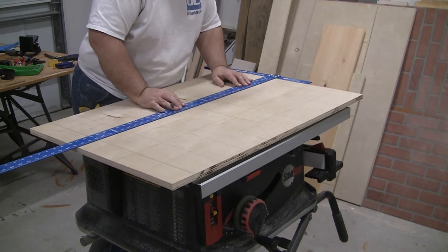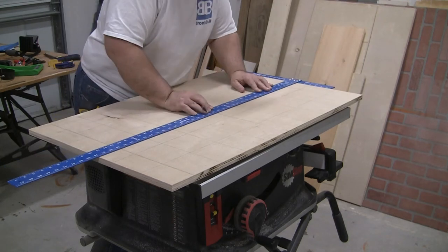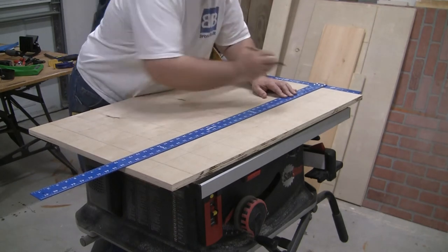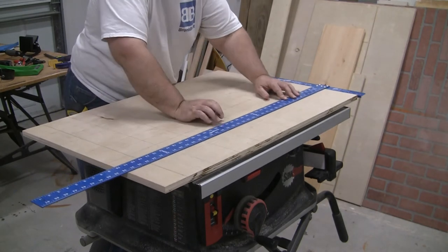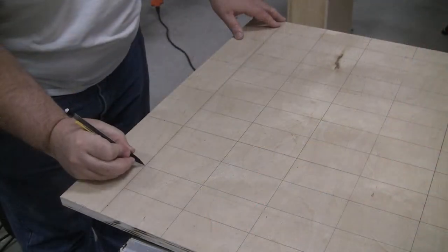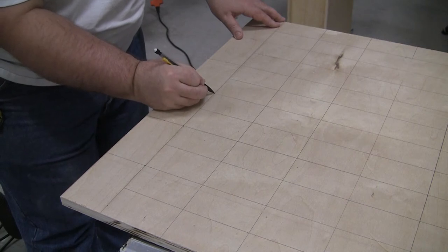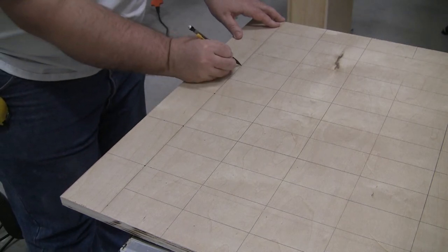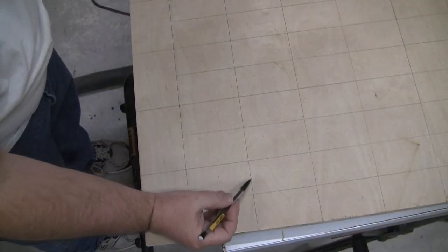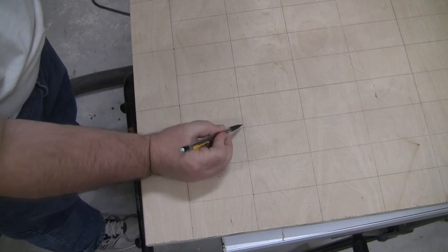I stop the line at the bottom line rather than drawing it all the way through, which just helps me not get confused on which are the full slot marks and which are the halfway marks. It's now time to start marking where each peg will go. Start with the bottom row marking the grid location, then moving up one row at a time we shift over to the halfway marks and continue until the entire board is marked.